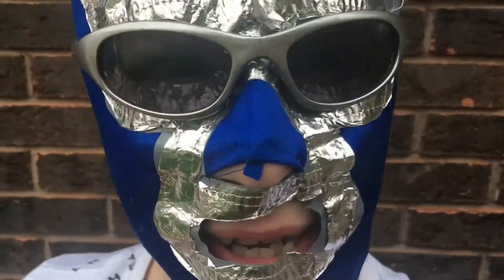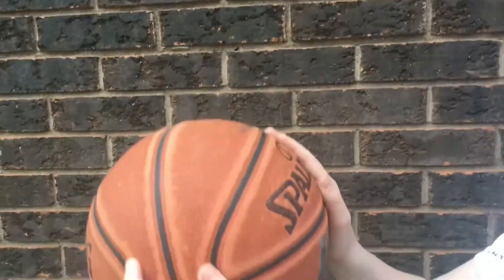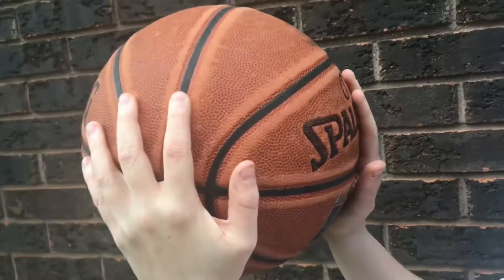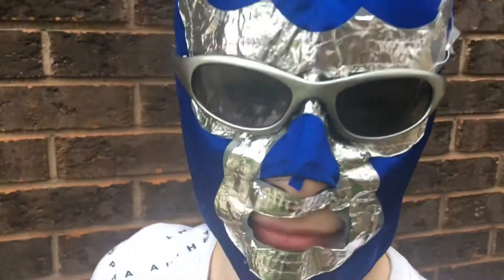It's very good to practice that, but it's also very good to practice shooting, so we're gonna do that now. Before we start shooting, I'll show you how to hold the ball while shooting. Just get one hand on the back like this, one hand on the side, and then just kind of follow through.